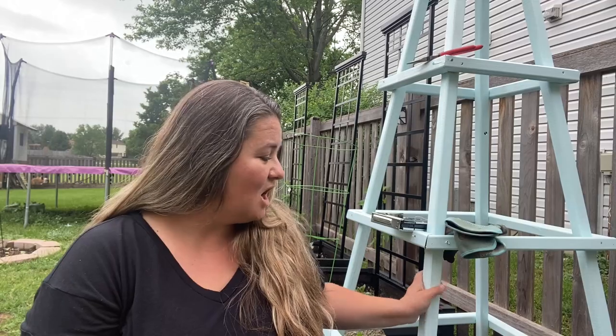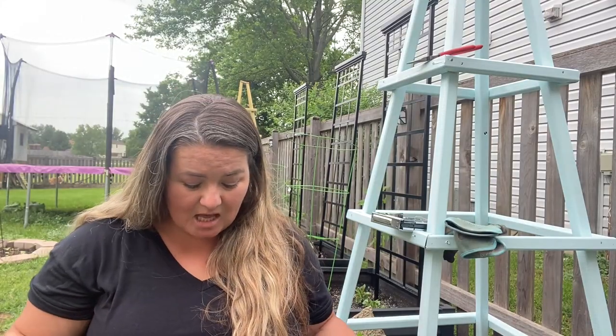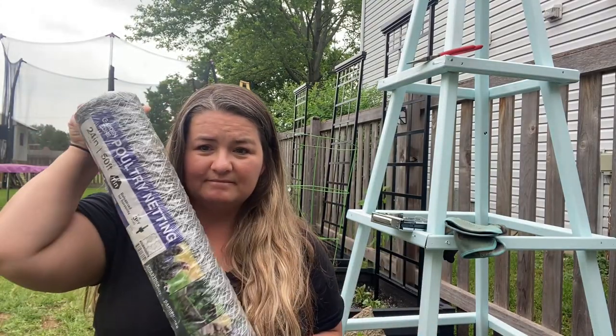I am hoping that all of the work will pay off, because what we're doing today is covering the bottom of the obelisk with some poultry netting. I'm hoping that this situated around my rosebush will prevent the bunnies from getting it. I could just do the netting around the rosebush and be done with it, but I would like something a little more aesthetically pleasing than just a bunch of chicken wire. So we're gonna do this project today and hopefully we'll see some results. Here's what we're going to need: some poultry netting like this.